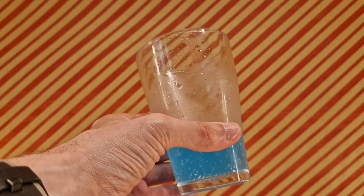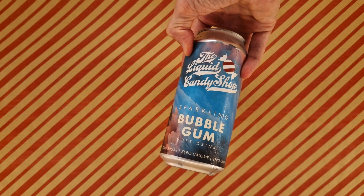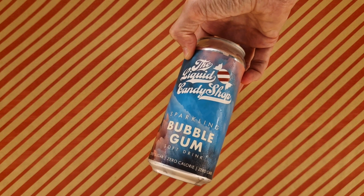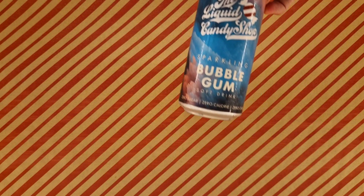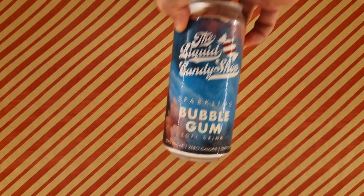It's nice and fizzy. So if you partake in soft drinks and you see this around, in this rather resplendent can — give it a go. You may well enjoy it, who knows. I don't know, but if you do, you can always let me know. So thanks for watching — until I see you next time, bye-bye for now.